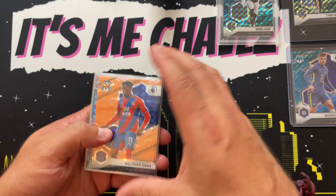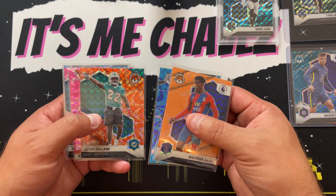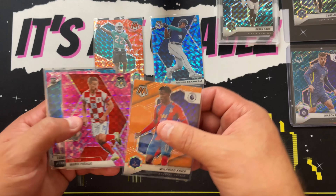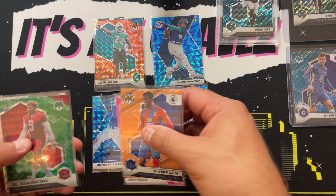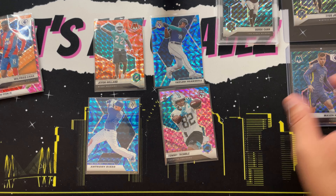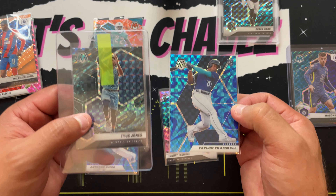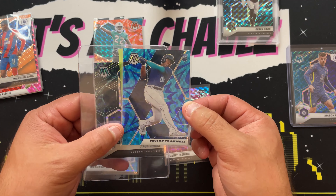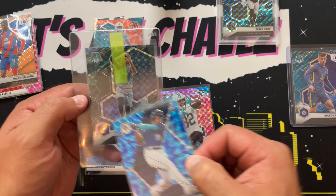Let's take a look at some of the other parallels in a retail product, because I want to show you some cards that could maybe be confused with a Genesis — especially these reactive cards, like these reactive blues. The more product you pull, the more familiar you get with these patterns, but there is a very similar circular pattern going on around Taylor Tramiel that there is going on around Tyus Jones.